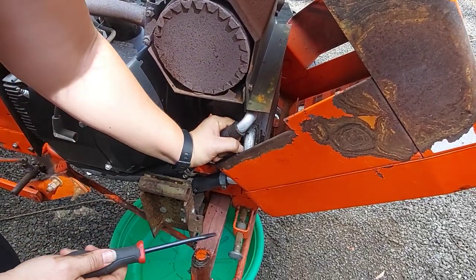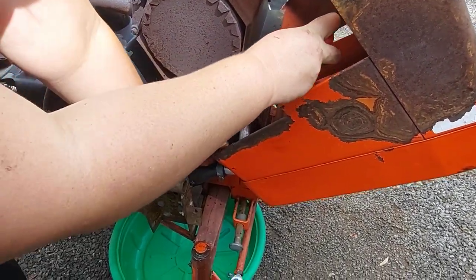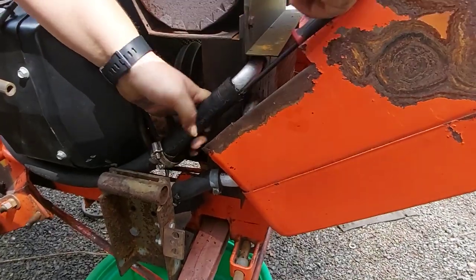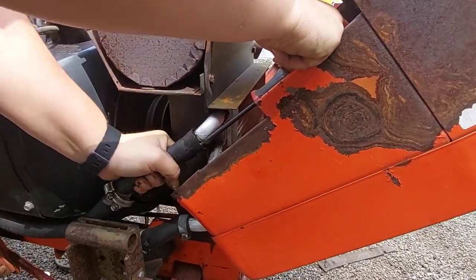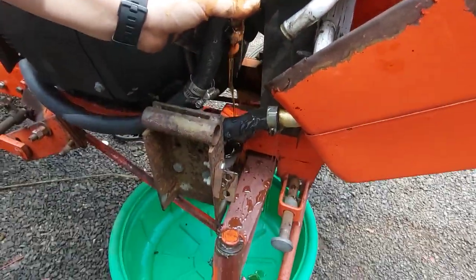Sometimes they'll fight you - you got to rock them back and forth and twist them. These have been on there for 40 years, so they can be on there real good. These are hydraulic oil rated hoses, not heater hoses - you can't use heater hoses. Obviously make sure you've got your drain pan underneath.